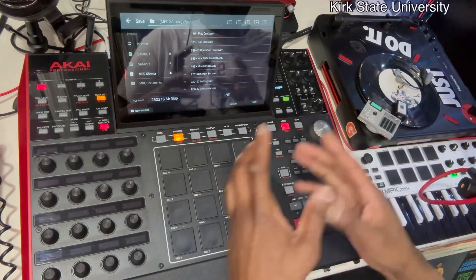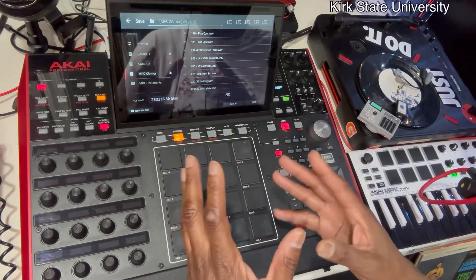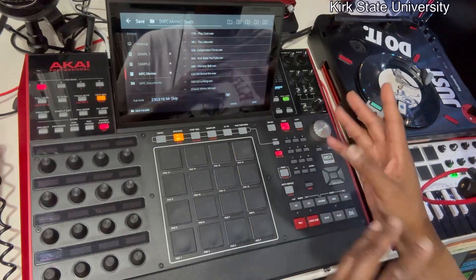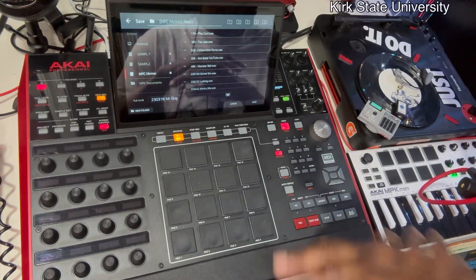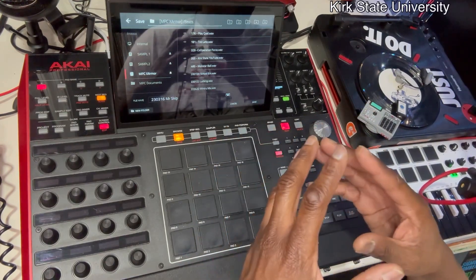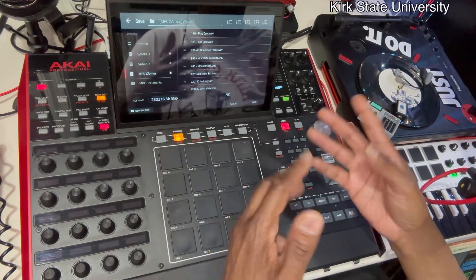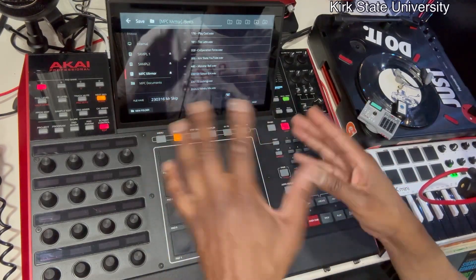Then I drop it into my Mac or whatever I've got, load it up into Logic Pro or whatever, and make changes to it — or maybe get someone to do a little equalization on it. As long as the levels are basic, you're good.